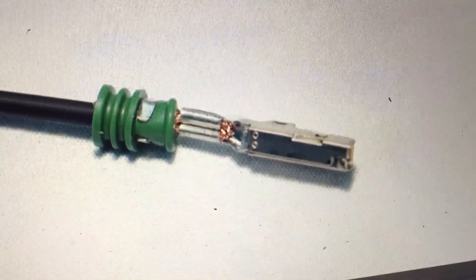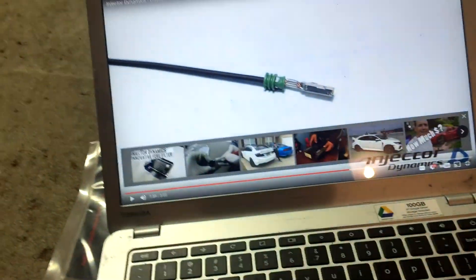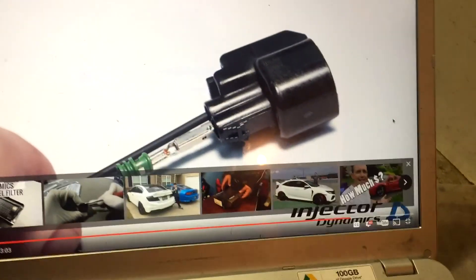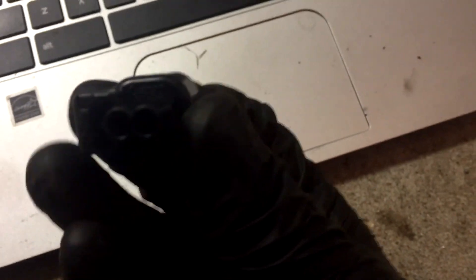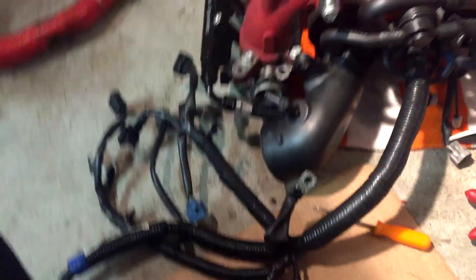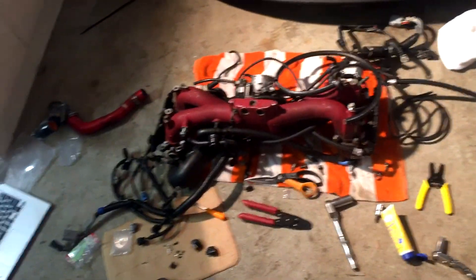This is what the crimp looks like when you're done — you want the back part of the crimp wrapped around the wire insulation. To insert the terminal, you have the crimp facing up with the connector ramp on the right. Push it in, and sometimes you won't feel it click, but if you tug on the wire and it doesn't come out, you know it's locked. Then just push the red lock down and the connector is made. I'll take another video when this is all wrapped together.